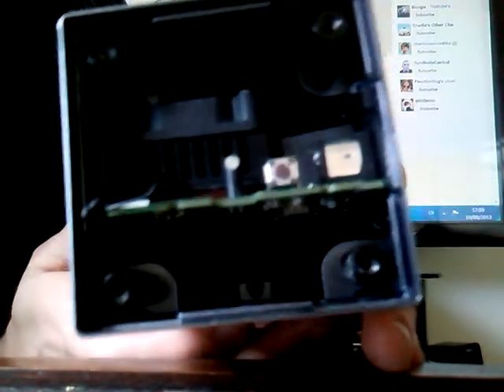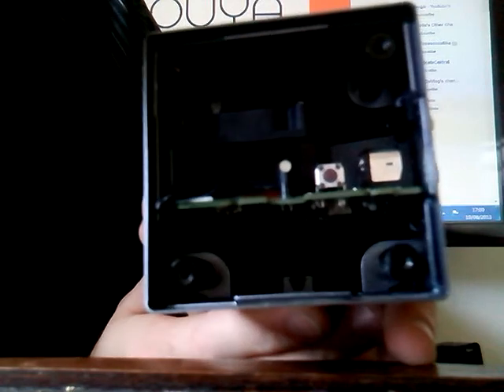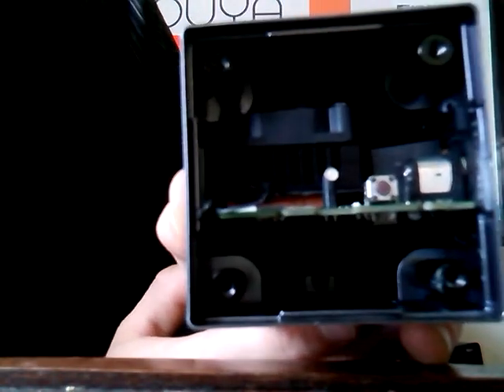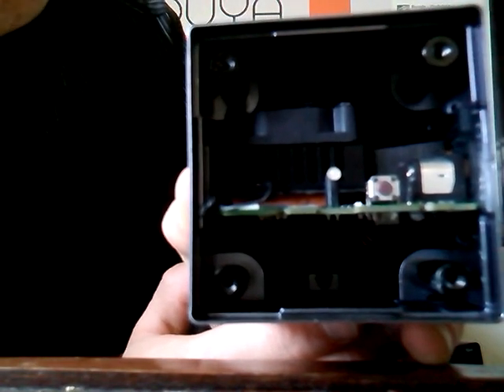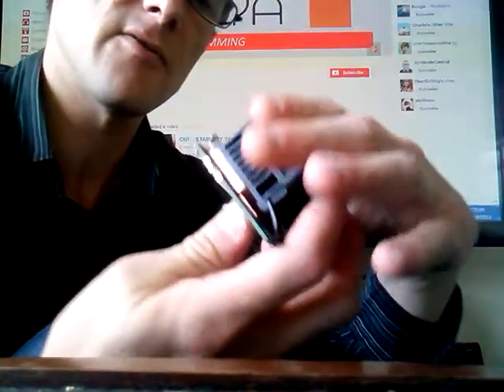You'll see a shim inside of there — a copper plate. It's roughly, I think, just under a centimeter — about eight millimeters deep or something like that. I'll show you how that's been attached to it. It is very, very crude.